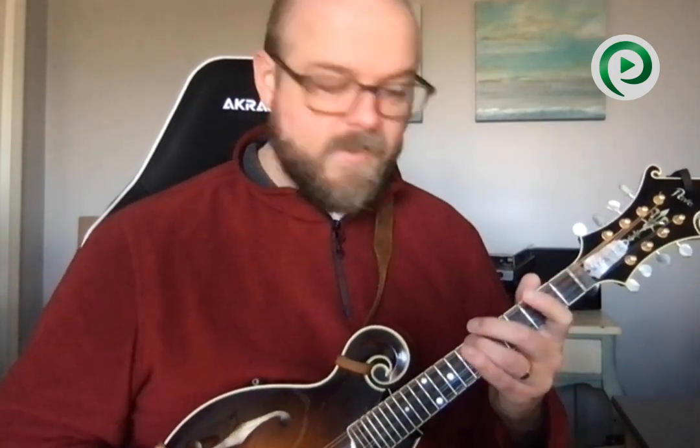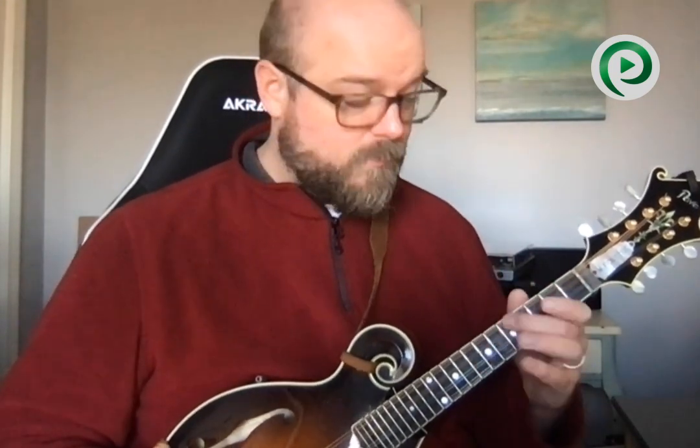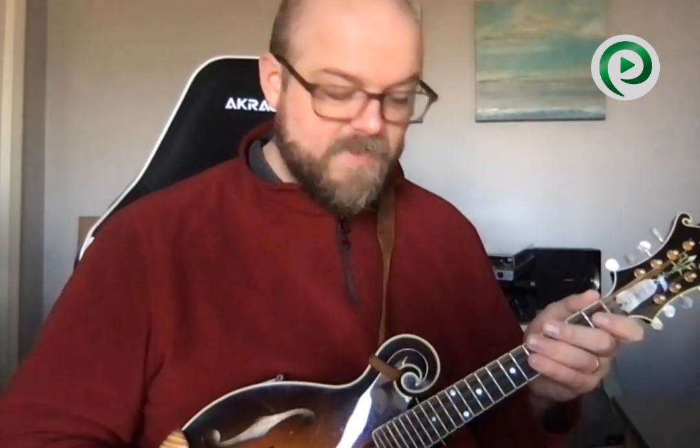You can do the mandolin slide from 5 to 7, or you can also slide from 4 to 7 — a less common but still cool sound. You can do this on any pair of strings and slide from 5 to 7 or 4 to 7. You can experiment with other slides, but then you get into a different type of sound — different than the mandolin slide.